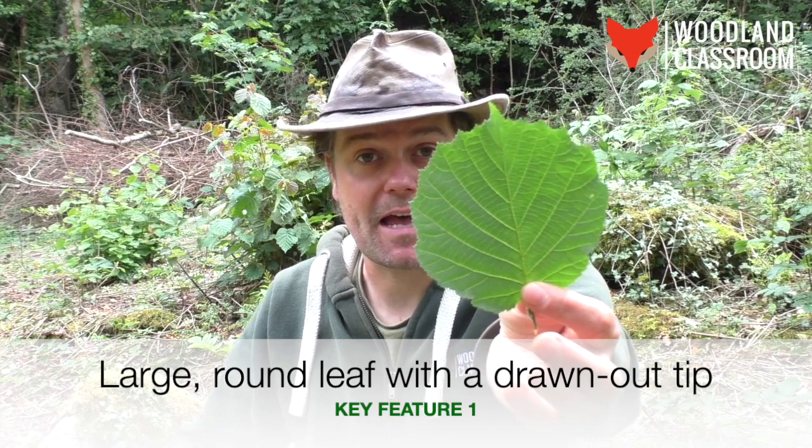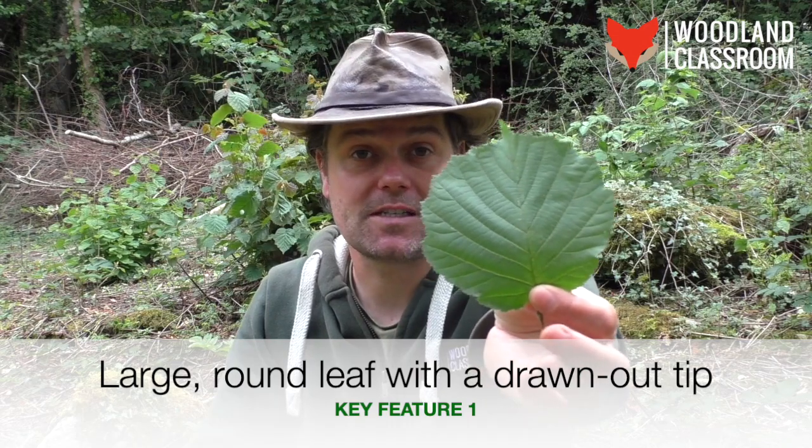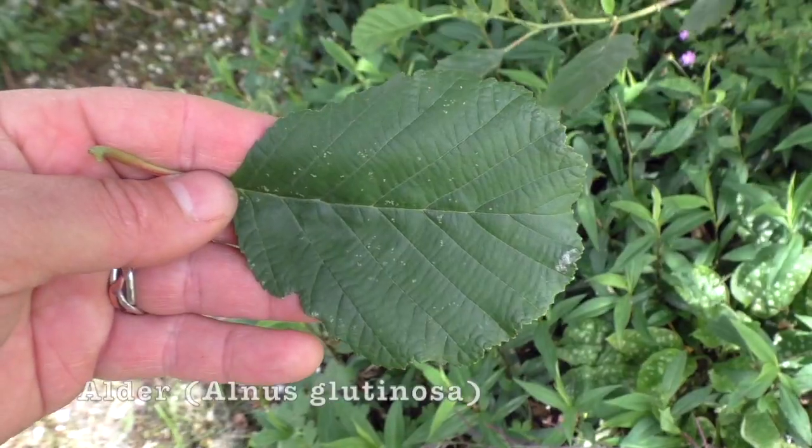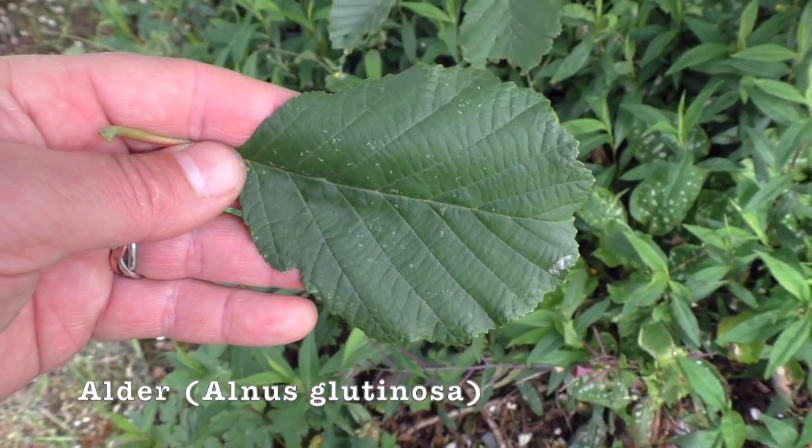In our summer videos we're going to concentrate on the leaves themselves because now they are at their best and at their fullest. Looking at the hazel leaf, what strikes me straight away is how round it is. It's a very round leaf but it also has a drawn-out tip, slightly elongated. That's quite distinctive — something like the alder leaf, which is generally smaller, doesn't have that tip, so that's a good way to distinguish between those two.